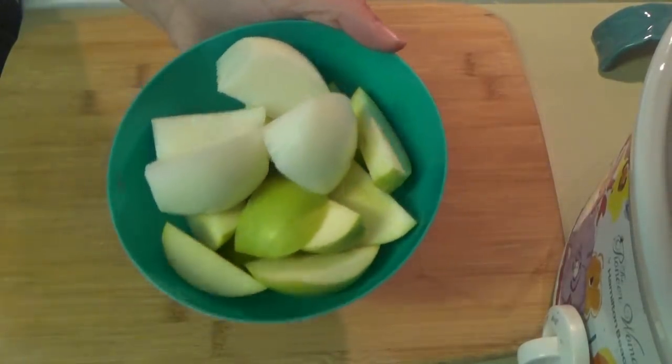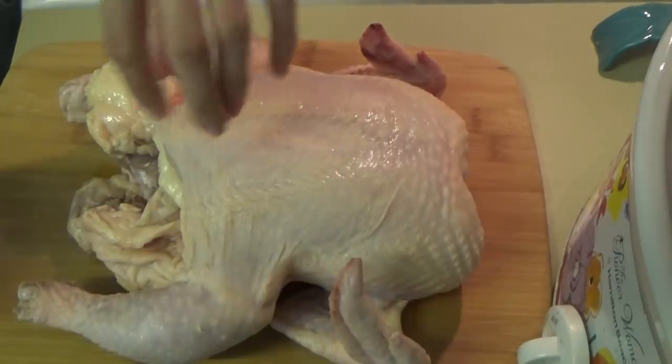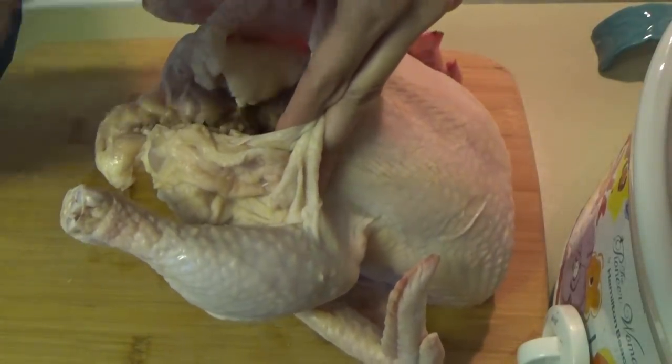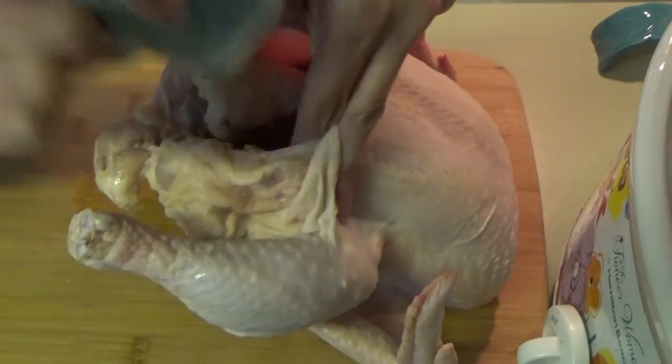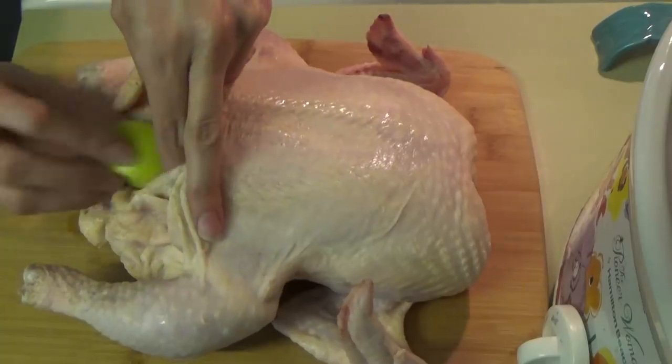All right, so when we get those all chopped up, we're going to set them to the side and bring back the chicken. Now inside the chicken, we're just going to sprinkle in some salt and pepper. When we get the salt and pepper in there, we're just going to start stuffing the chicken with the apples and the onions.